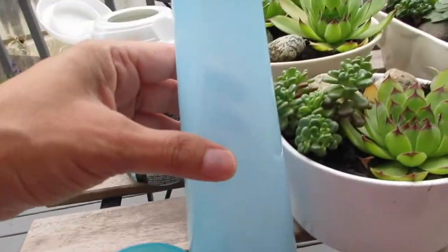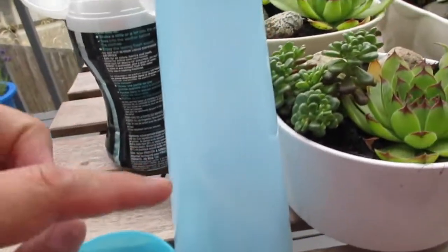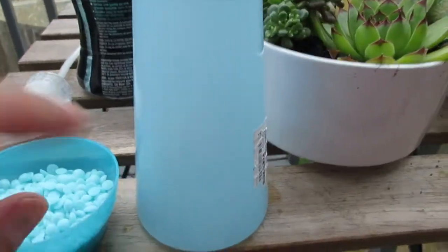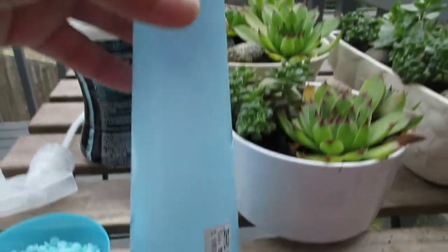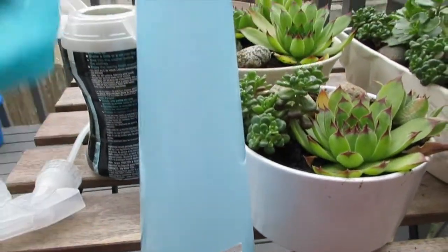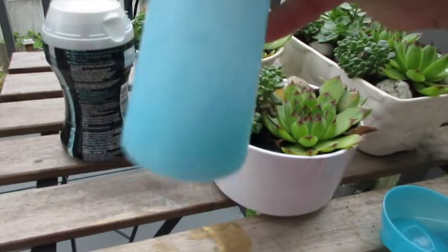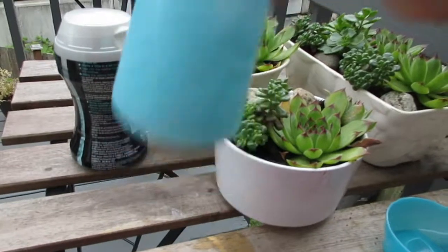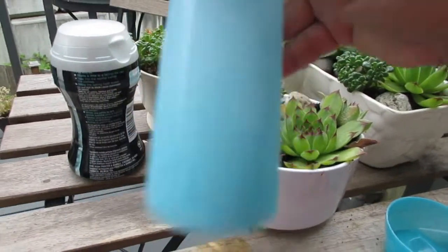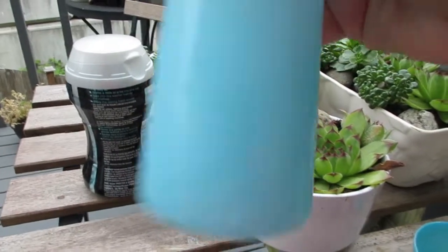I filled that up — depending on the size of the bottle, this much works really well for me. I'll go ahead and fill it up with hot tap water, starting with about a quarter of whatever container you're using, then seal it up nice and tight. Now I'm going to shake it. The reason I only fill it a quarter full is to make sure the beads dissolve into that hot water.